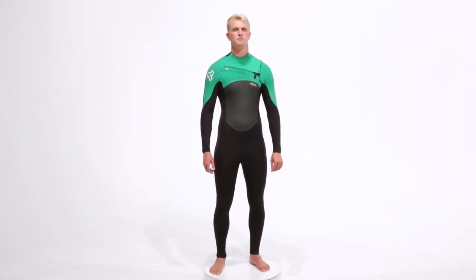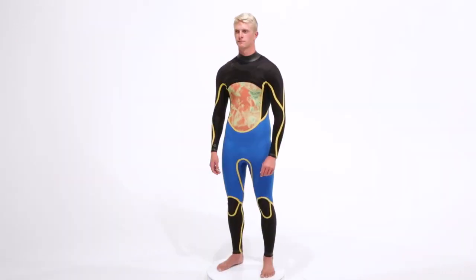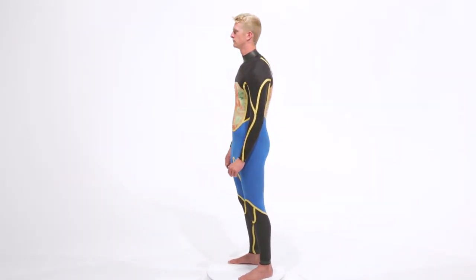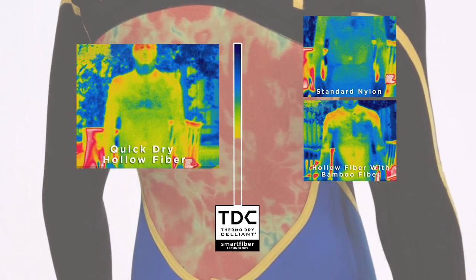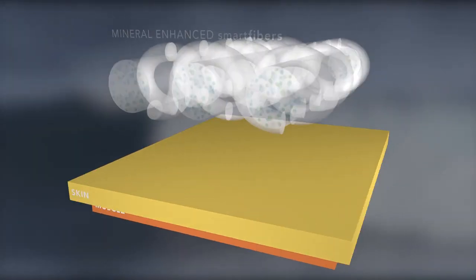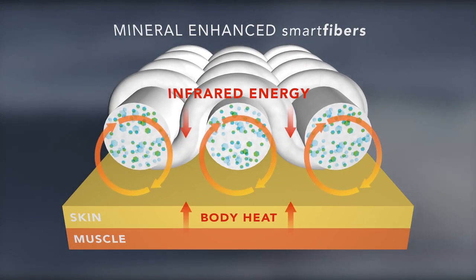Accel's Infinity Full Suit Series has been upgraded for Fall 2015 and features TDC Thermo Dry Cellium with revolutionary smart fiber technology for Accel's warmest wetsuit innovation ever. TDC is Accel's warmest material to ever hit the market. Fast drying and lightweight, TDC's mineral enhanced smart fibers recycle your body heat into performance enhancing infrared energy for maximum warmth,